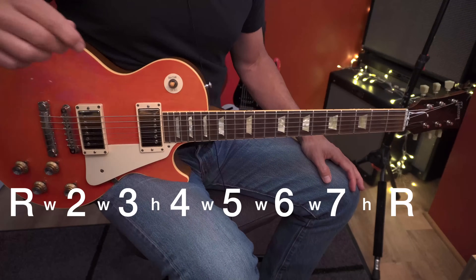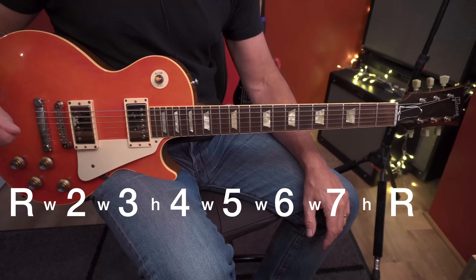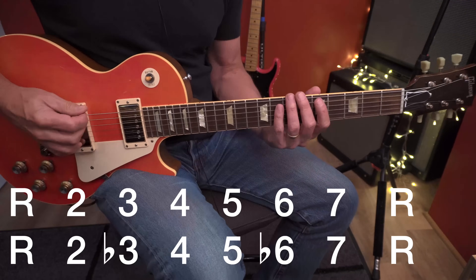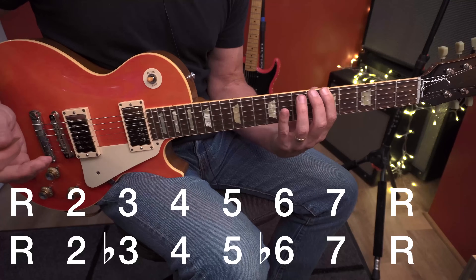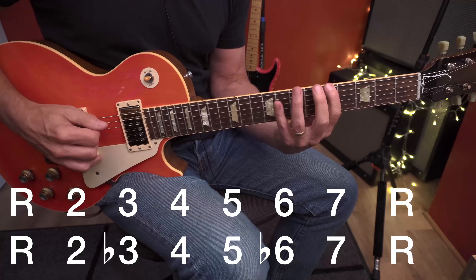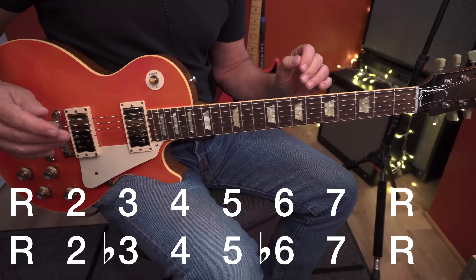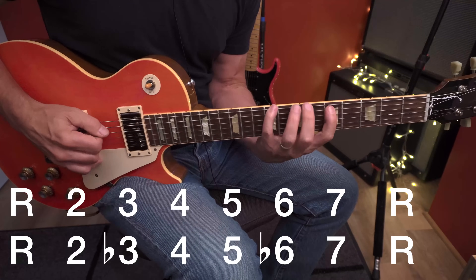I'm learning a Steve Vai solo, and in an interview he says he's using the A harmonic minor scale. I don't know that scale, so I do a little research. The formula for A harmonic minor is: root, two, flat three, four, five, flat six, seven, root. Here's my A major scale — if I just change the three and the six, I can play A harmonic minor: root, two, flat three, four, five, flat six, seven, root. I've changed my A major scale into A harmonic minor using the major scale as my reference.